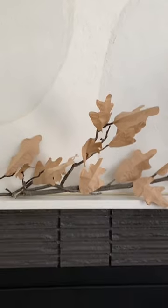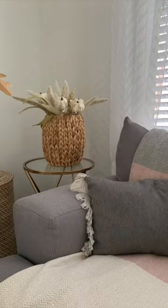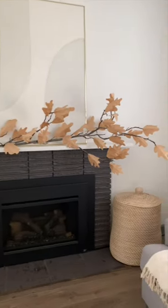Last thing we did was use some florals to add on the side of her fireplace, added a couple more florals, and that is how you transform your living room on a simple budget.